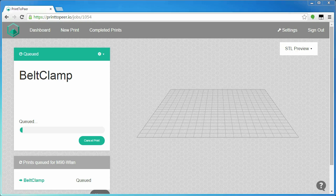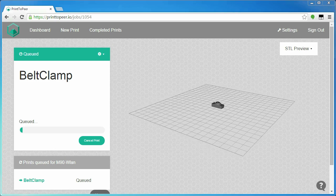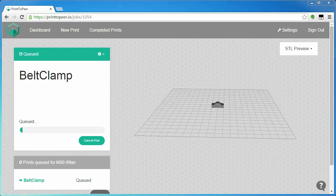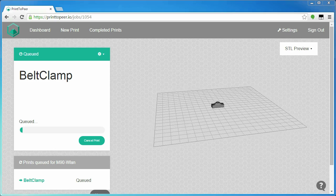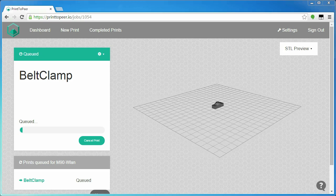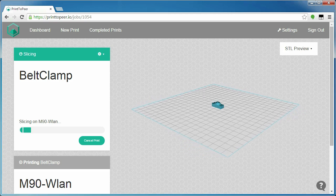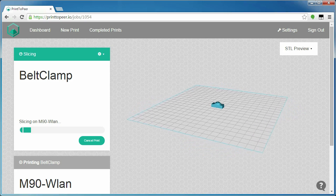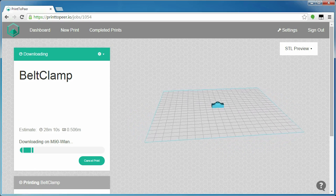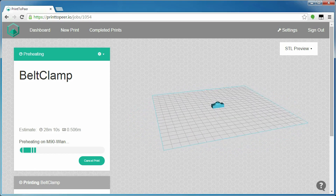So even though Print-to-Peer advertises with being so simple to use, you will still find yourself working on files with NetFab, even if it's only to orient them properly for printing. This dialog is also missing functionality like printing multiple copies of the same thing, creating build plates, and so on. As the print starts, you get a minimum amount of feedback — the temperatures of the hotend and bed, as well as what the printer is doing at the moment. There is no time estimate or any way of influencing the print other than cancelling it.